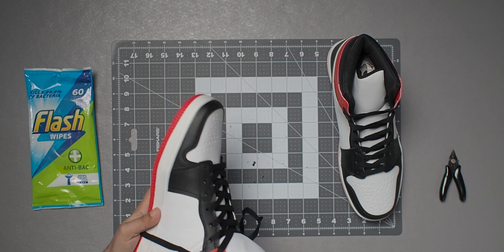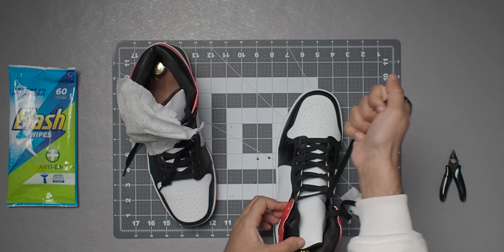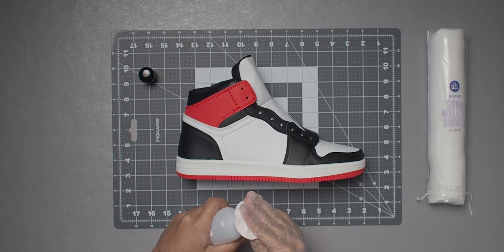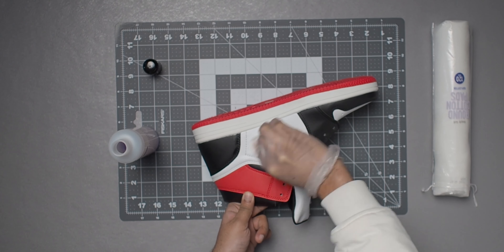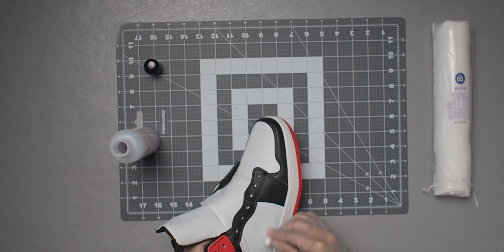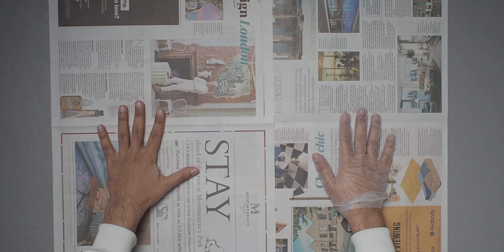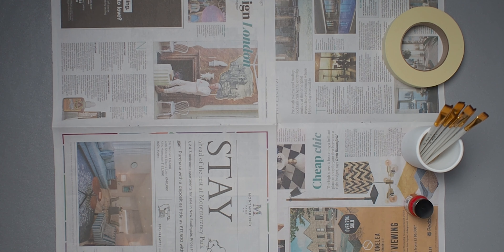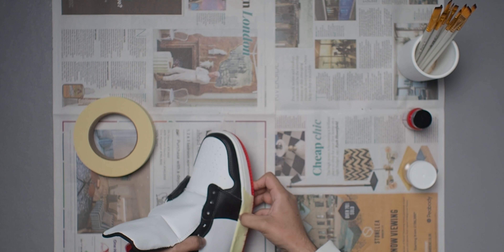I noticed the shoes were slightly filthy on the edges so I got some antibacterial wipes to give them a quick clean. On closer inspection I realized some of the faux leather was cut in a weird way — it had some bumps in certain areas — so I quickly snipped off the ones I could spot. After that I put in a couple of wooden shoe trees so the shoe keeps its structure while I'm applying paint.